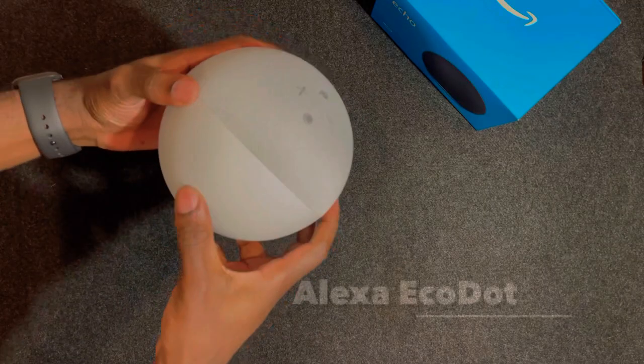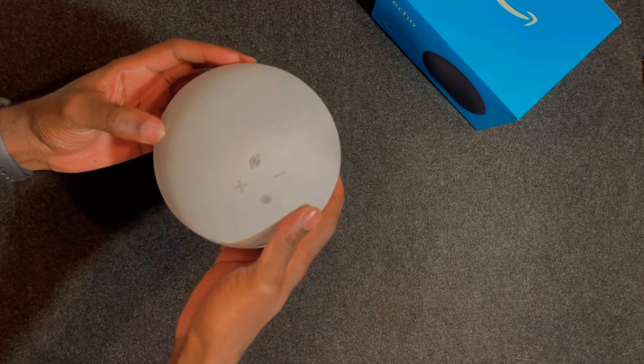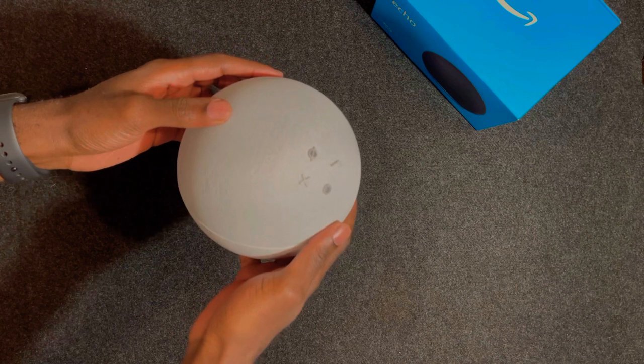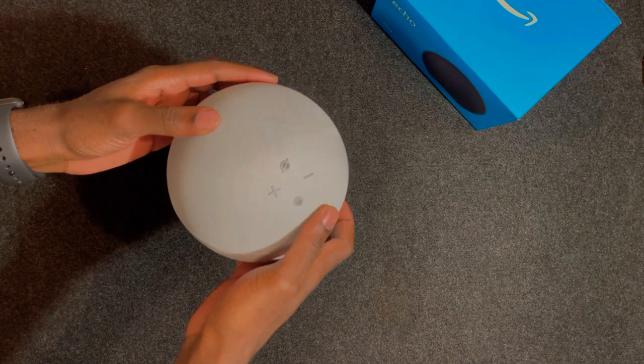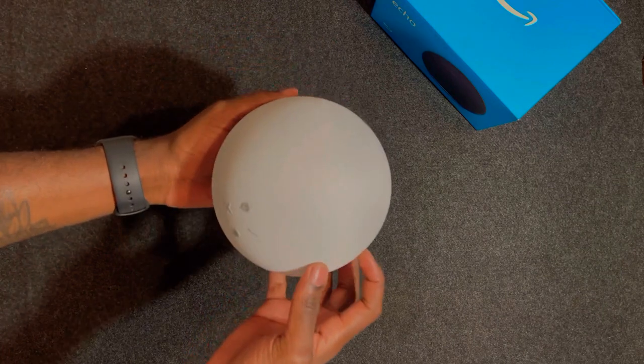Next we're going to talk about the Alexa speaker. This is the Amazon Echo Dot fourth generation. It looks really beautiful — it has a fabric material covering the top part and a plastic shell at the base. They went for a minimal design, but not too minimal compared to the HomePod Mini. This speaker is actually a smart speaker, and I should say it's really smart.